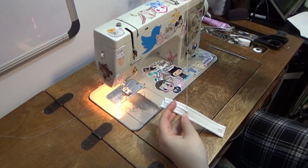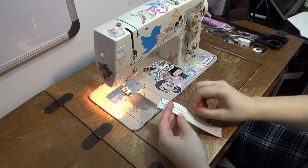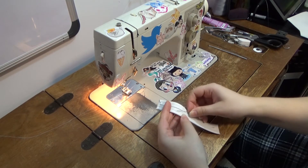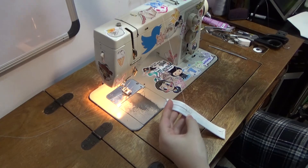On the back side of the strap, I decided to hand stitch the extra fabric together just so it doesn't pucker up when you fold it. It also made it look nice and clean.